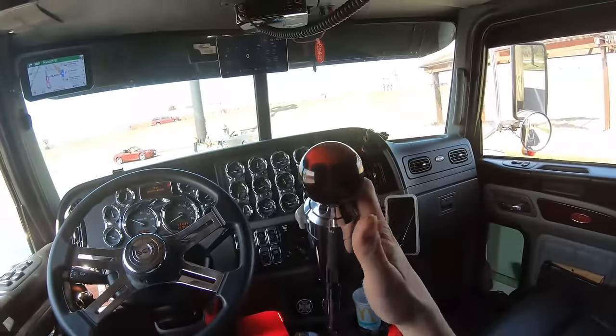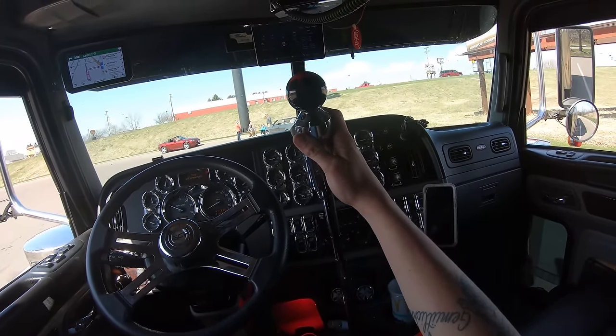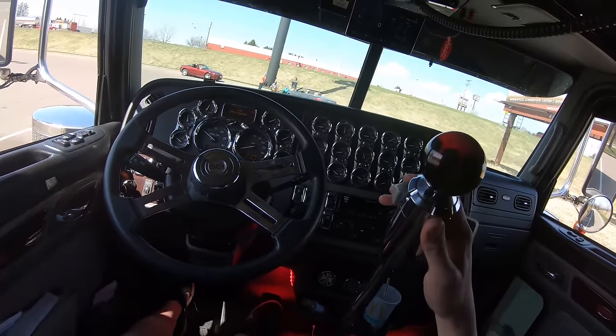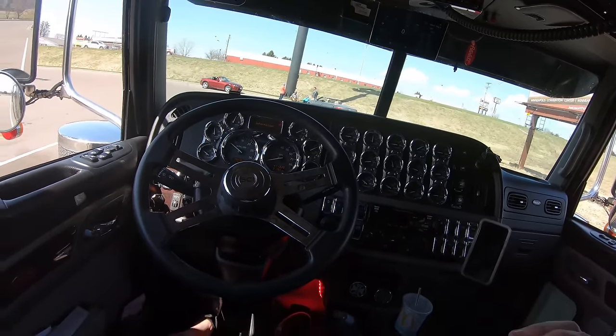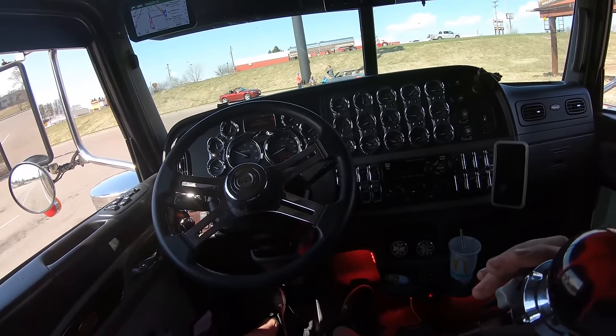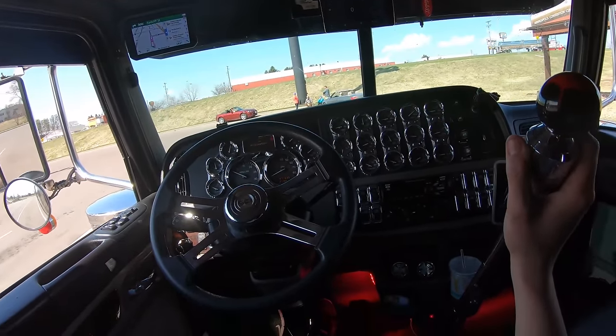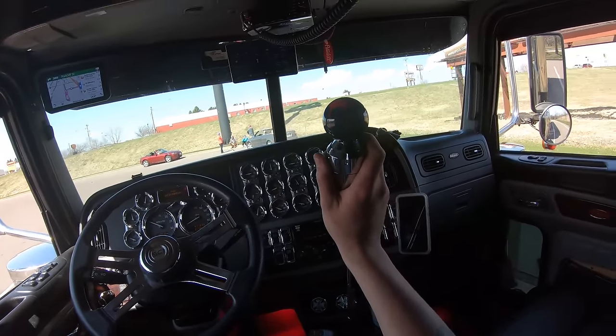All the way over and up is reverse, all the way over and down is low. If you can't get into a gear, just let the clutch out a little bit and it'll spin and let it in. We're going to start out double clutching so you guys can see how that works.